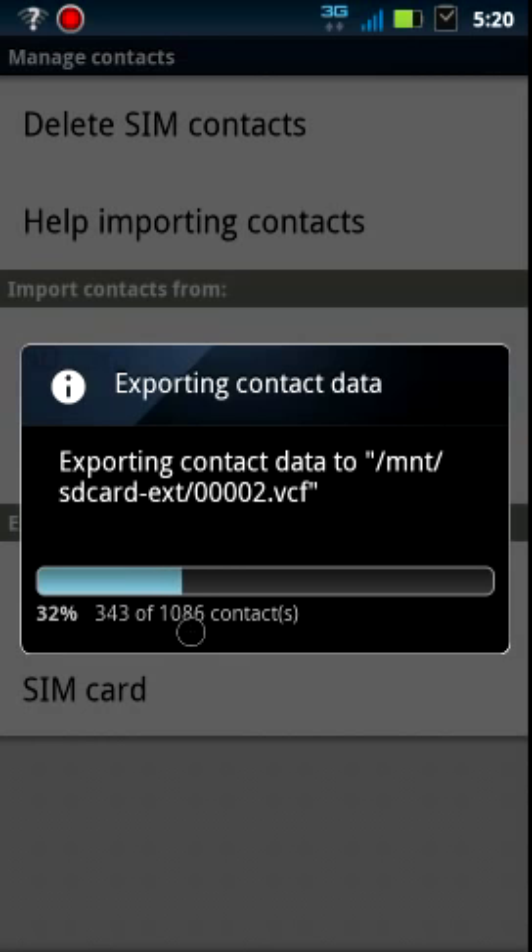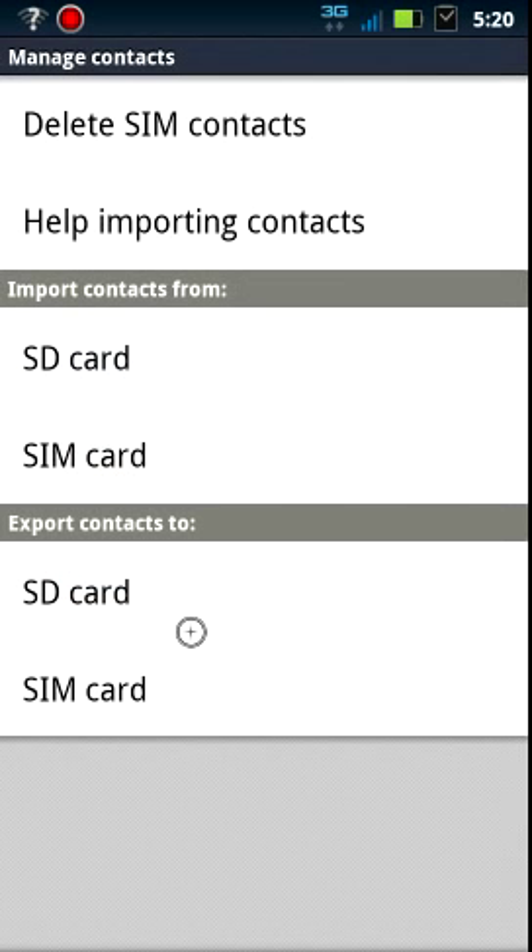There are certain ones that they won't port over, so that number may well be different when we're uploading them to the Gmail account. But that's completed. Now that we've got them on the SD card, we want to import them from the SD card to our Gmail account.